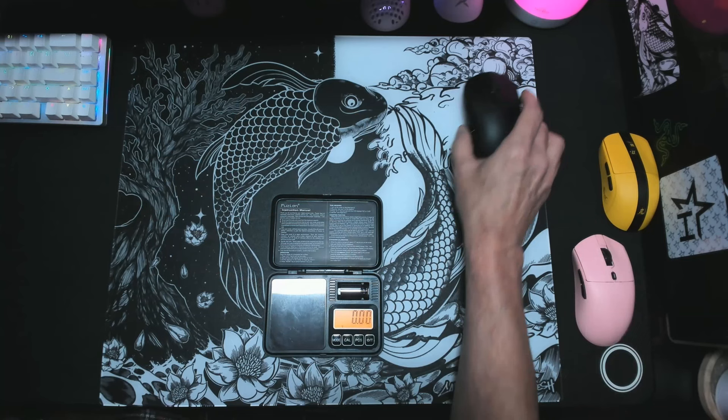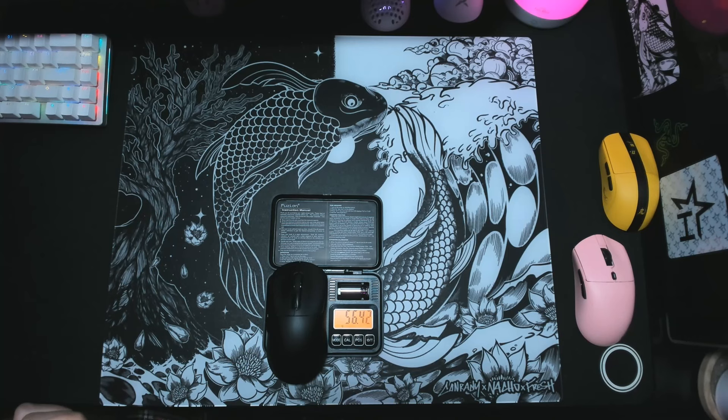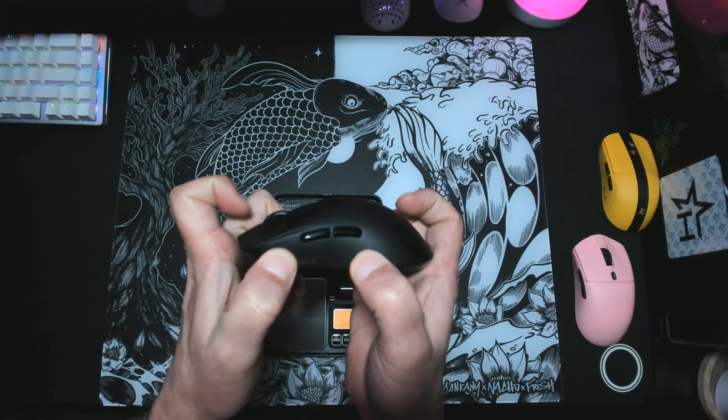The M600 comes in at 55 grams per packaging print. When we weigh the M600 with the dongle storage intact, I get 56.40 grams. With it removed, I get 56 grams. So not sure if they are including the weight of the skates in their calculations. Either way, 56 grams is still a really comfortable weight. As for structural integrity, the M600 is a very solid mouse — I get no creaking when I try to squeeze it.